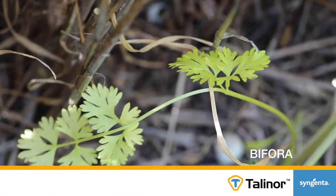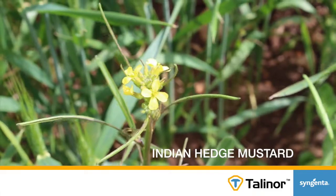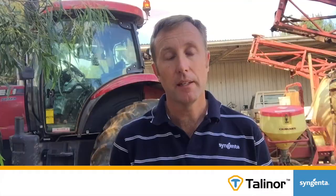Talenor will control a broad spectrum of broadleaf weeds — around 38 weeds for control and another two for suppression. That spectrum goes right from a range of Brassicaceae weeds such as wild radish, mustard, and Indian hedge mustard, and also includes capeweed, fumitory, spiny emex, and a broad range of volunteer pulses. So it's a really robust, broad-spectrum product.